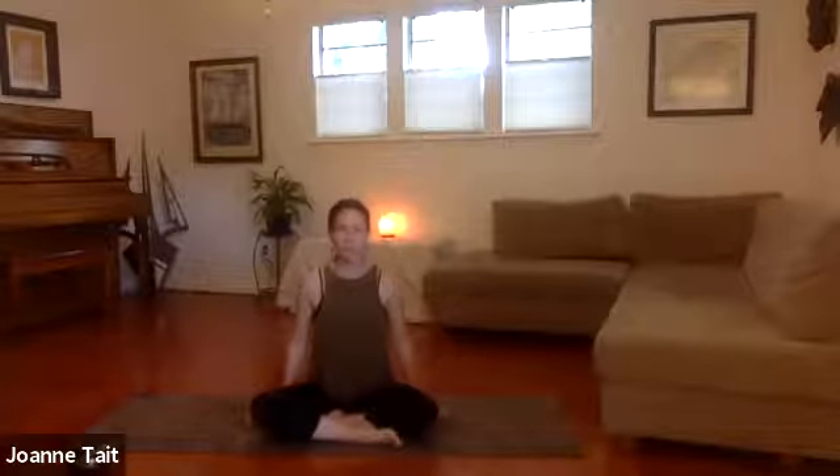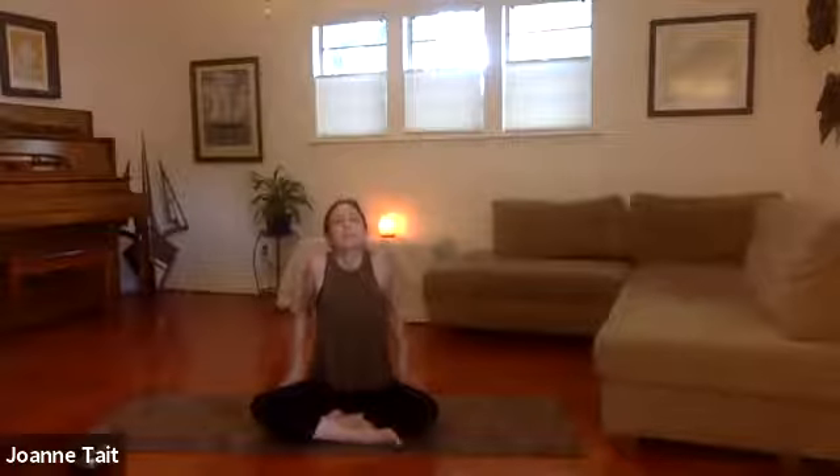Relax the hands by the side. We're going to shrug the shoulders — squeeze them up, big circles up by the ears and down the back. Think of this as a little massage; you want to feel a little resistance, a little tension as you're moving the shoulders and the joint. Take another breath in and out. Settle the shoulders down and we're going to inhale.